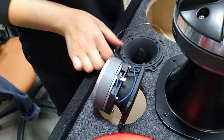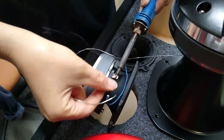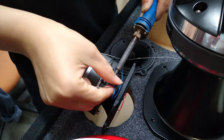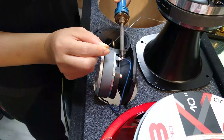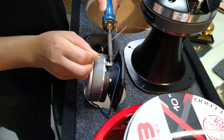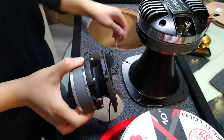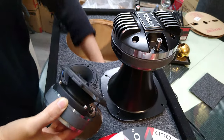This is the positive connection on the second tweeter, coming from the negative connection of the first tweeter. The negative connection of tweeter number two is going to be joined together with the negative of the horn driver, and the positive of the first tweeter is going to be joined together with the positive of the horn driver as well.